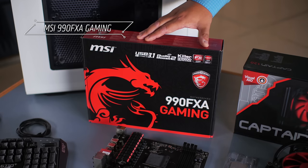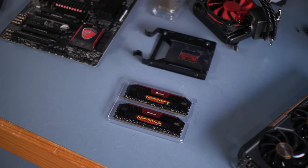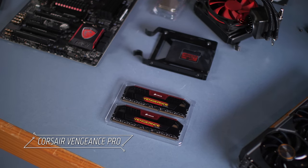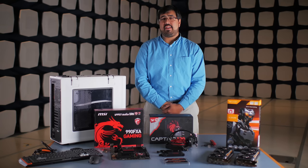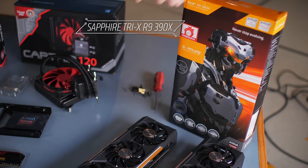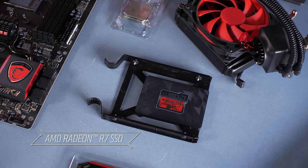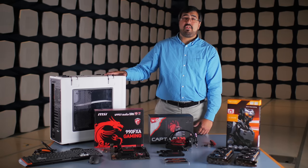Our motherboard selection today is from MSI, it's the AMD 990FXA Gaming. For our system memory, we're going to use a 2x8GB configuration of Corsair's Vengeance Pro Series memory. For our graphics solution, we're using the Sapphire Tri-X R9 390X graphics card. For storage, we have the AMD Radeon R7 solid-state drive.